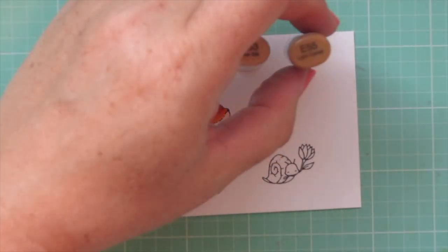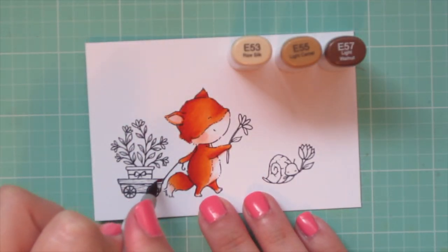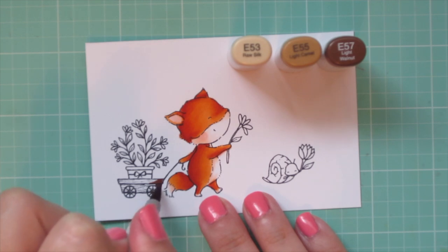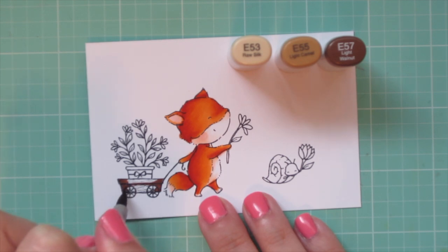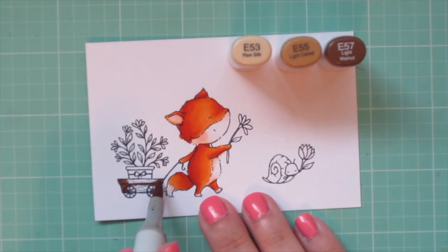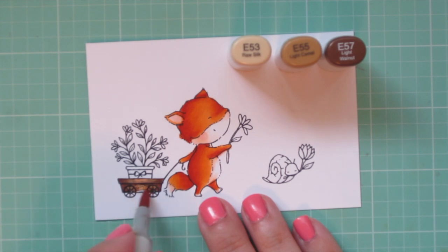For the wagon I'm using E53, E55, and E57. I'm using the E57 first, bringing in my shadows from both sides and also putting a little bit of a shadow under the lip of the top part. Then I'm blending toward the center with the E55 and filling in with the E53.